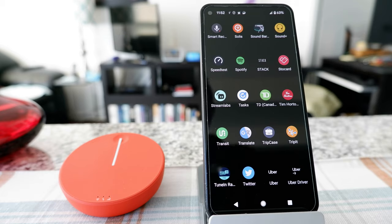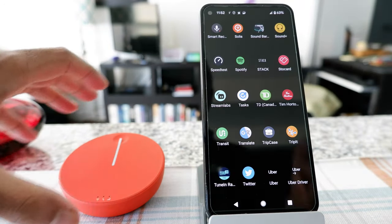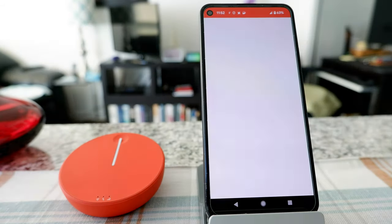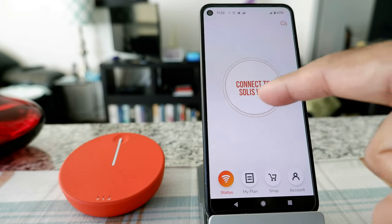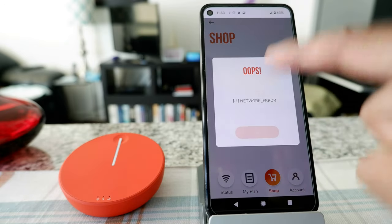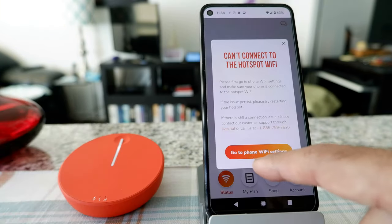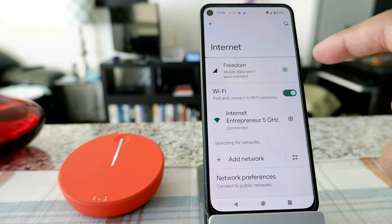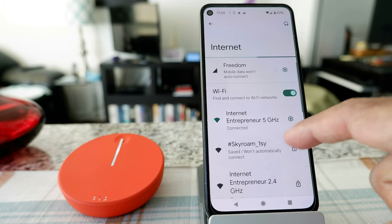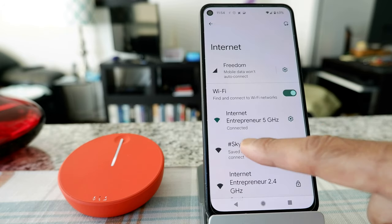Now I'm going to connect to the Skyroam Solis for the first time in a new session, having already set up the app previously. I have the app open and the Solis device here. The app tells me to connect to Wi-Fi, but first let me show you I have a free plan that doesn't seem to be working. I'll turn the device on by pressing the button, then go to phone Wi-Fi settings and connect to the hotspot Wi-Fi.